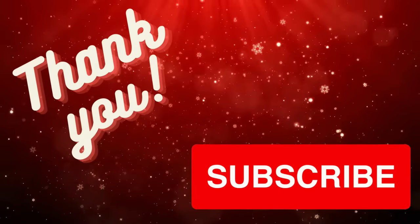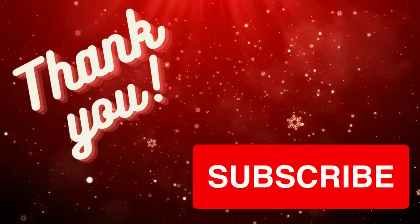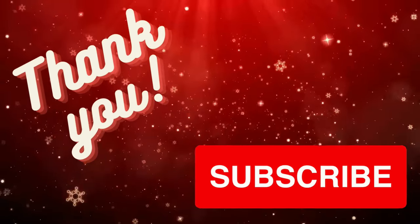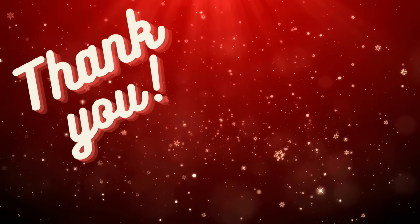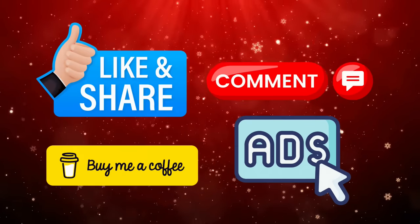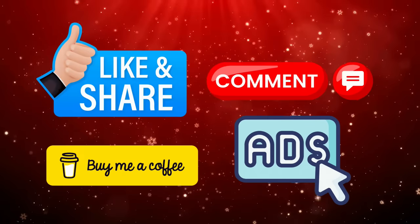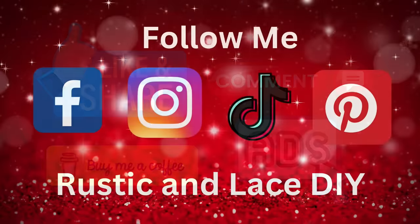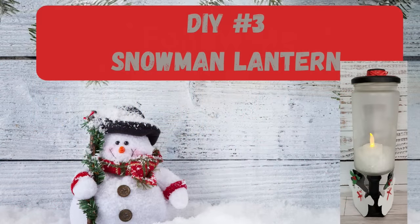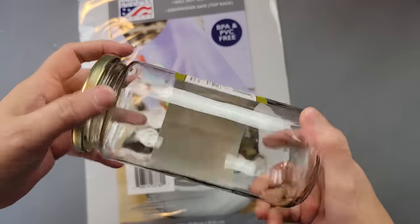I always like to take this moment to thank all my subscribers — you guys are amazing. If you're new here and enjoyed today's video, I'd invite you to hit that red subscribe button and become part of our YouTube family. These are ways you can help support me and my channel, which is greatly appreciated. If you'd like to follow me on social media, you can find the links in the description box below.